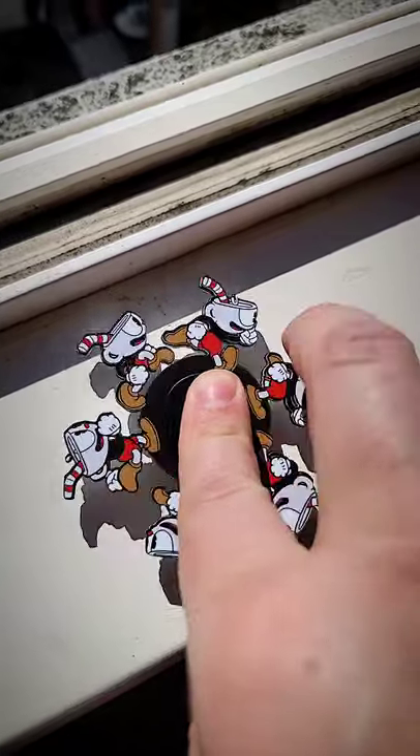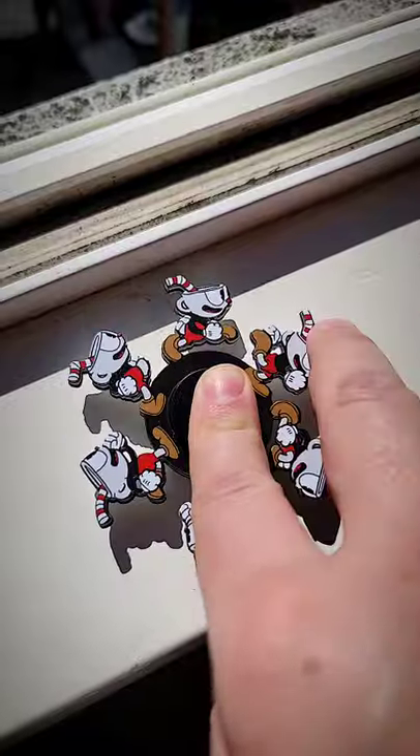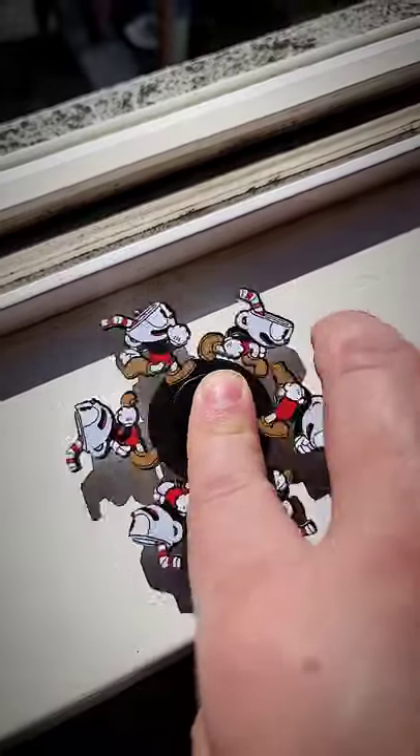Stop scrolling if you want to see this Cuphead spinner magically come to life. I've had a lot of people asking me how my spinners work, and it's kind of a camera trick mixed with a little bit of 3D printing and laser cutting.